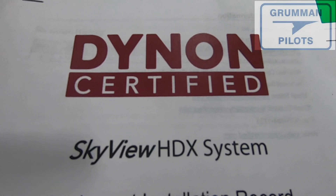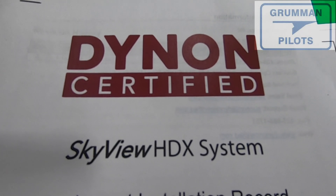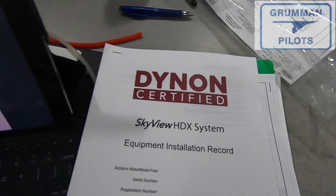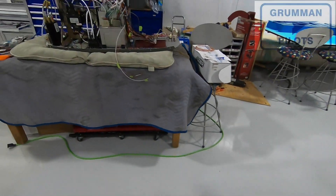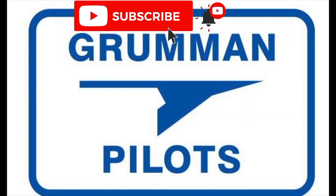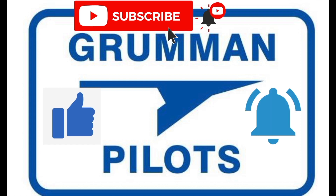Good morning, ladies and gentlemen, and welcome to Grumman Pilot's YouTube channel. Today we're going to be installing the magnetometer in a Grumman Tiger as part of the SkyView HDX system by Dynon. Please subscribe, hit the like button, and hit notify to stay current with our content.